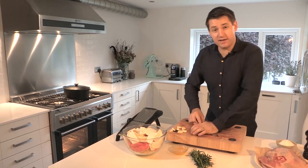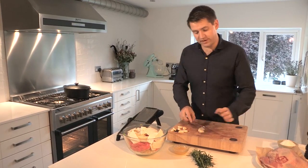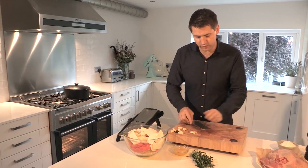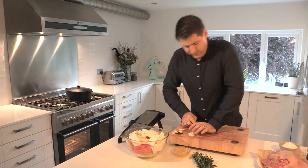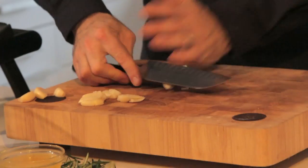Then some garlic — about eight cloves, which might seem like a lot, but because you're slow cooking they're going to get really soft and really sweet, so they're not going to be overpowering at all. I'm not chopping it — just using the flat of a blade and leaning down to squash the garlic.